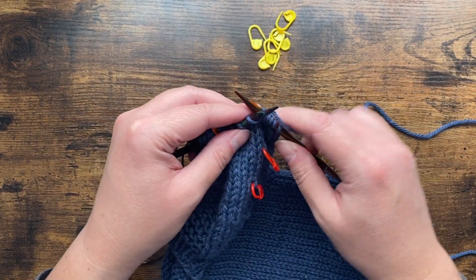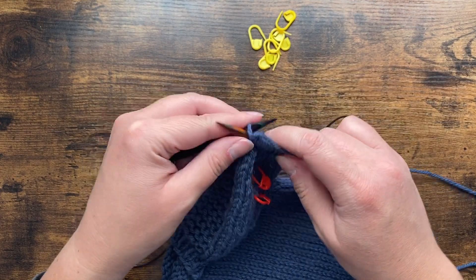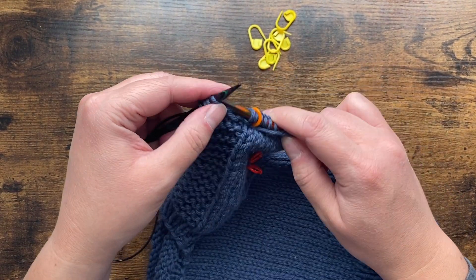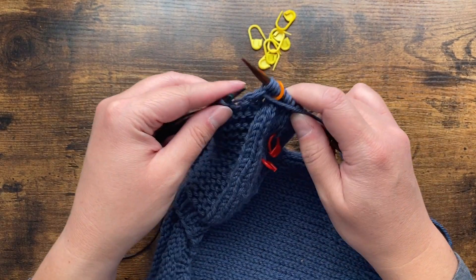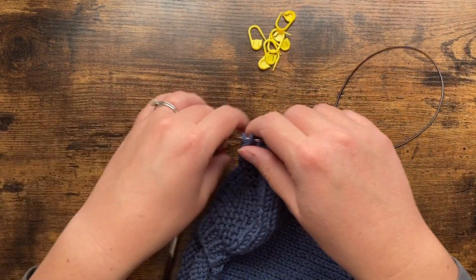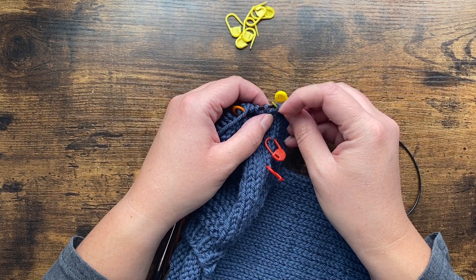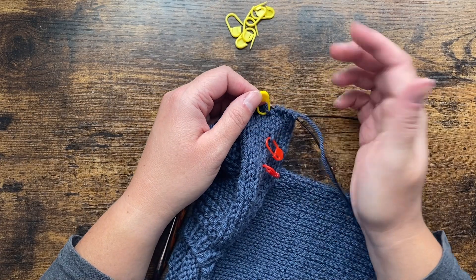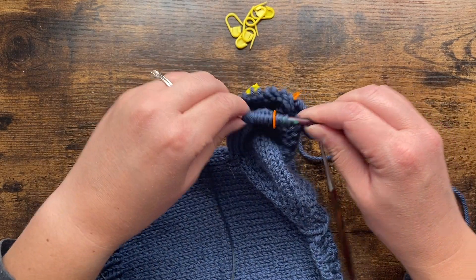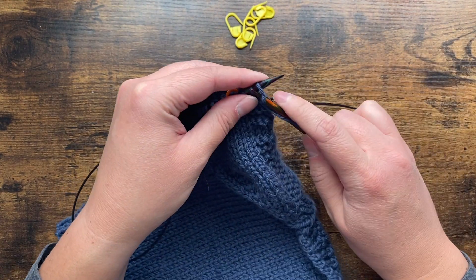I'm going to go around the row. You may have a knit round coming up for your garter panel, or you may have a purl round — it depends on where you were in the sequence when you got to the length you needed. This is where I'm going to put my contrasting color marker so I know I decreased on this round. There's nothing magic about red and yellow — I just want them to be obviously different colors from each other.